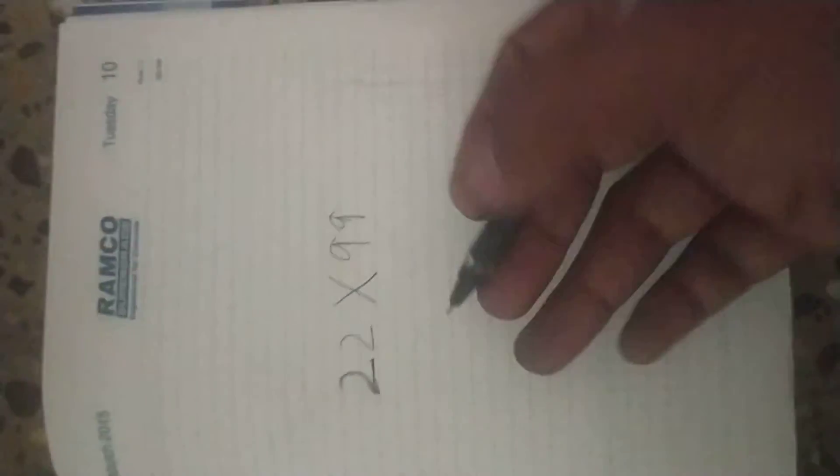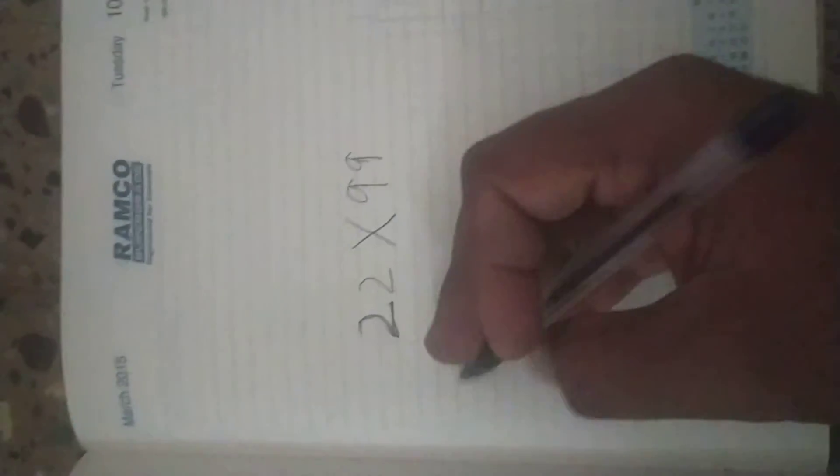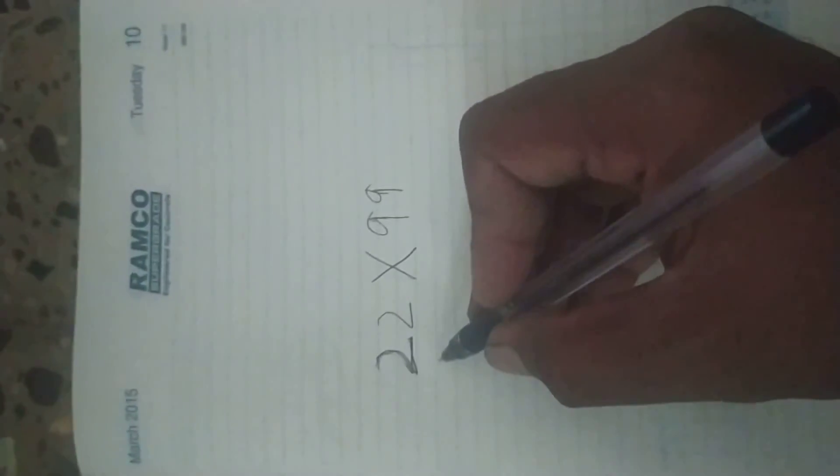Good morning guys. Here is the box. See, 22 into 99. It is very difficult to solve. We could solve it in an easy manner.